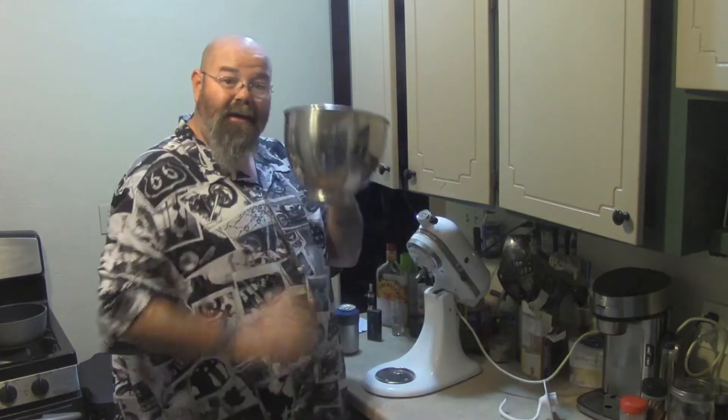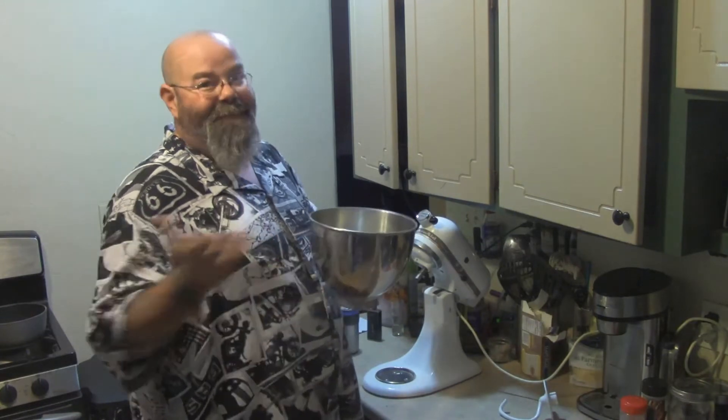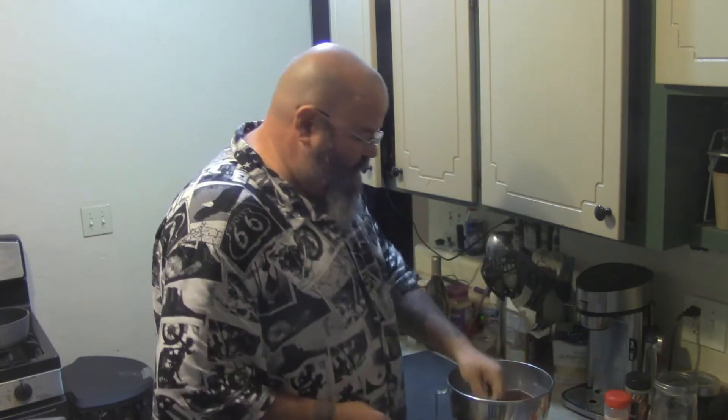Now take the dough, cover it, and put it in a dry, warm place. For me, here in Southern Arizona, I'm heading outside — I'm going to put a towel over it and let it sit for 30 minutes. After that we'll bring it back for the rollout. Okay, we've been about 20 minutes or so — we're going to go ahead and get our dough going.